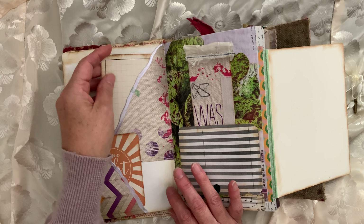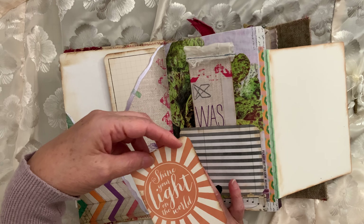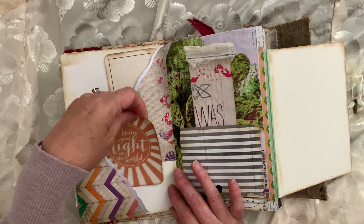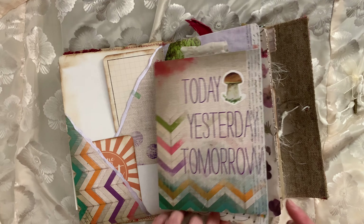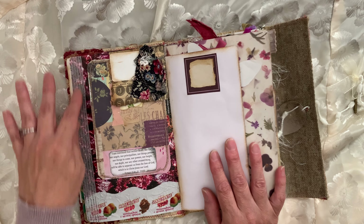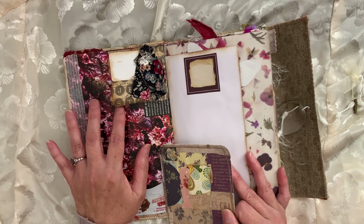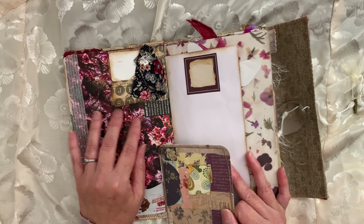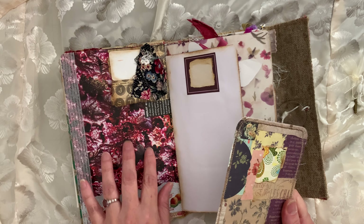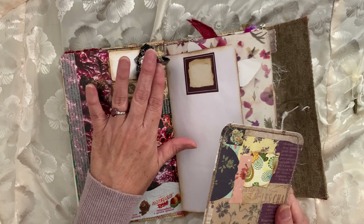"The Lord bless you and keep you." Journal cards — I've had these forever, I can't even remember where I got them, probably at the thrift store. "Shine your light on the world." This is from my magazine of seeds, and this is from a piece of candy. I just did a corner tuck up here with some odds and ends.